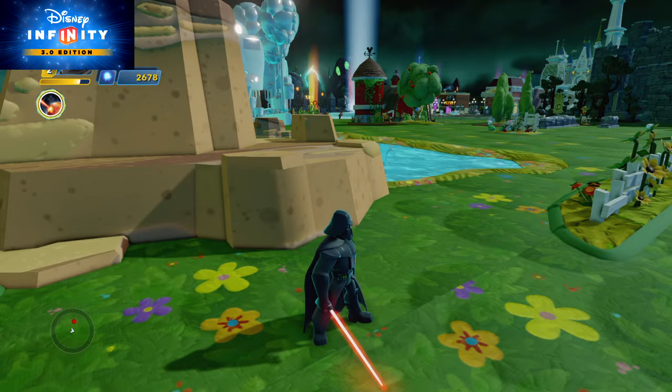Hello everyone and welcome back on Michupichu 007. I'm presently using Darth Vader to show you the next power disc I've got in my collection. It's still an attack power disc so it needs to be fully charged before you can use it. This one is called the Resistance Tactical Strike.